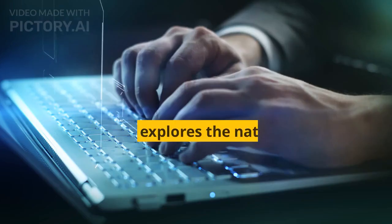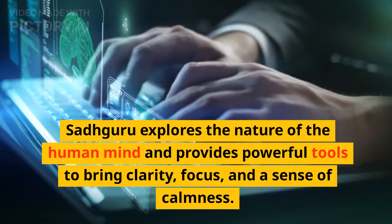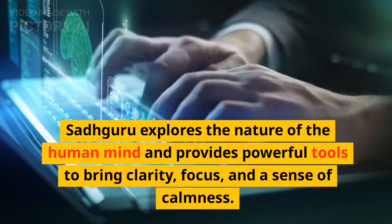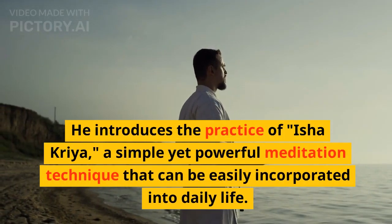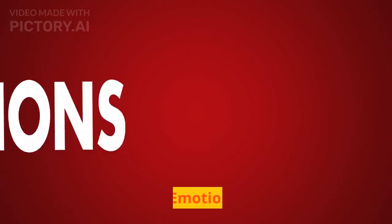Mind: Sadhguru explores the nature of the human mind and provides powerful tools to bring clarity, focus, and a sense of calmness. He introduces the practice of Isha Kriya, a simple yet powerful meditation technique that can be easily incorporated into daily life.